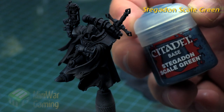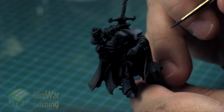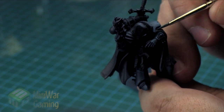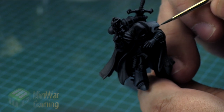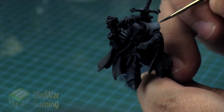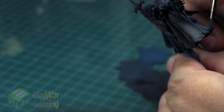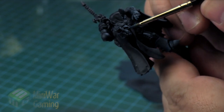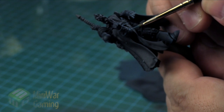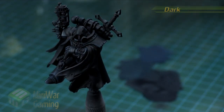Stegadon Scale Green is next and this is a nice transition up from Incubi Darkness — it's got a little more blue quality to it but it's a little bit brighter. You could add a little bit of white to Incubi Darkness or even Screaming Skull if you wanted. With Stegadon Scale Green we're continuing edge highlights but doing a little bit less as we work around. When doing your edge highlights make sure you are covering less and less surface area as you work your way through the colors, otherwise you'll simply cover up previous highlights and lose the color gradient. The key is working with less and less paint surface area each step — if the previous highlight was the full thickness of the brush, the next one is only about half that.